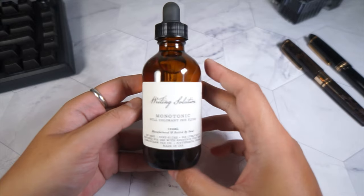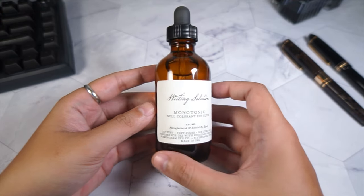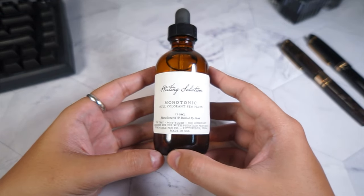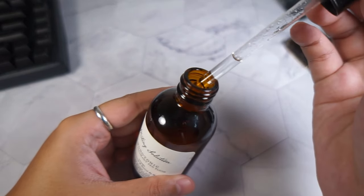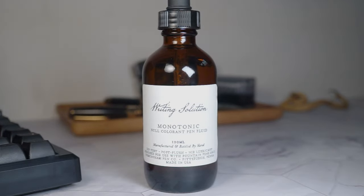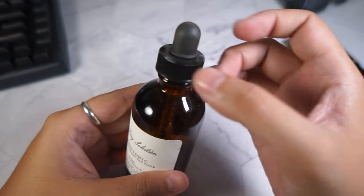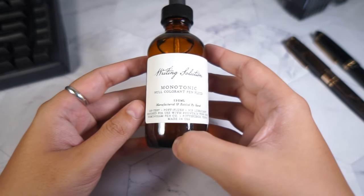Last but not least, when you are using your fountain pen, you need to clean and maintain them as well. I would recommend getting some sort of cleaning solution for your fountain pen — many ink brands make them too. I'm using this one from Birmingham Pen Company, which comes in a 120ml bottle. I don't use it on a regular basis, but if there is really heavy staining in the barrel of the pen, I'll drop a few drops in and soak it overnight.